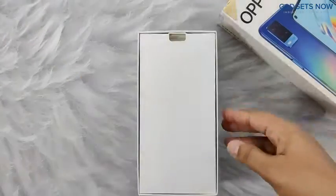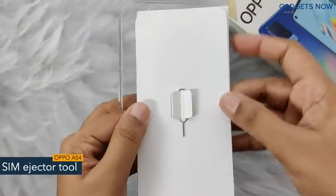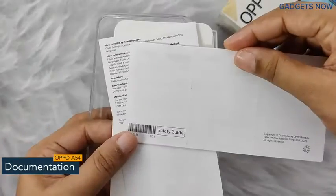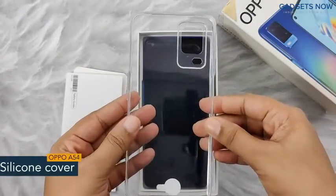So let's open the box. First you can see the lid. Inside we have a SIM ejector tool and documentation like a quick guide and safety guide, which will give you end-to-end information about the phone.